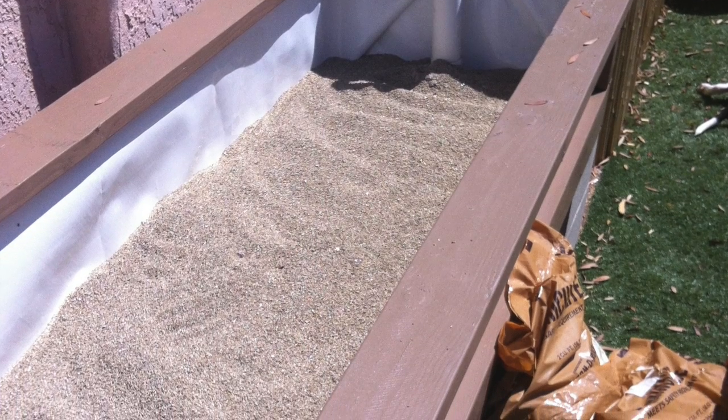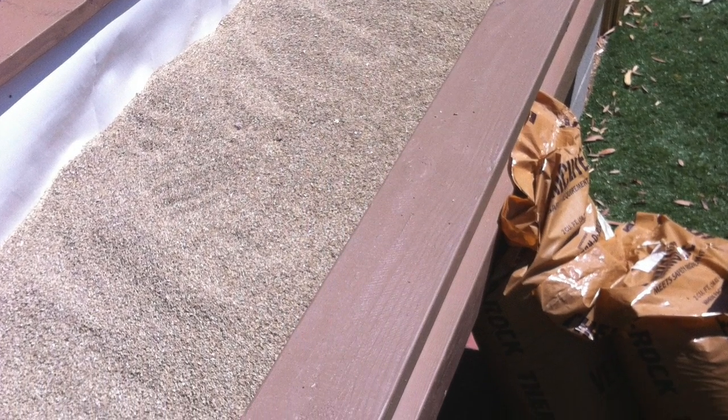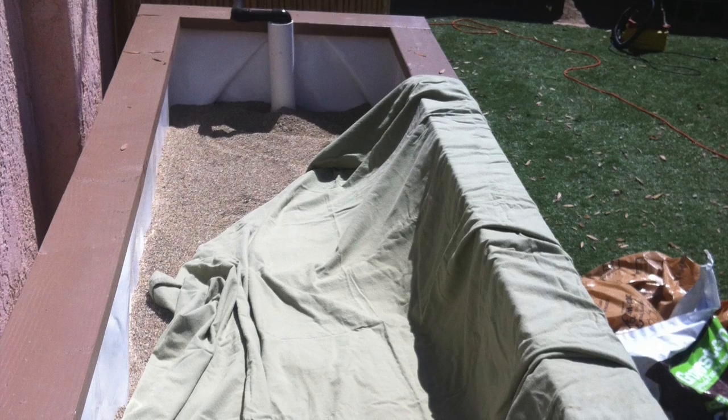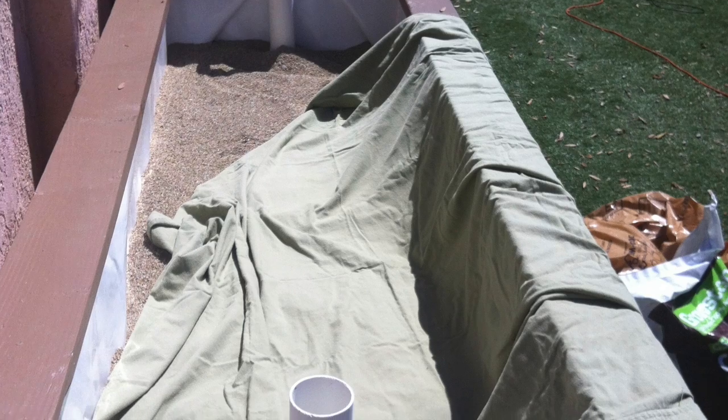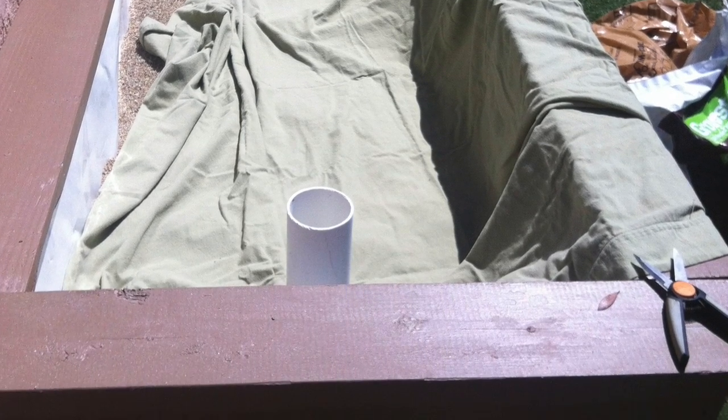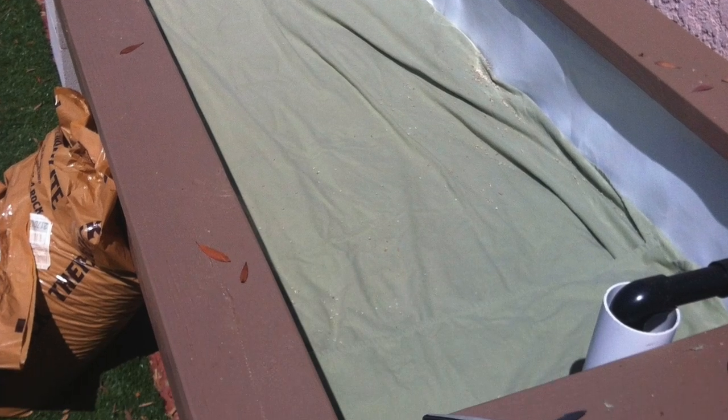For the first layer I like to add vermiculite. I add enough vermiculite where you can't see the bottom drainage pipe at all anymore. Then I want to add a barrier to keep my roots from growing into that perforated pipe. Here I'm using an old bed sheet — I'll cut it nice to fit and then we're good.